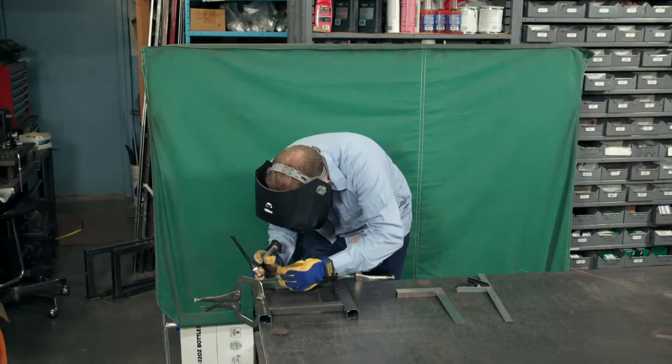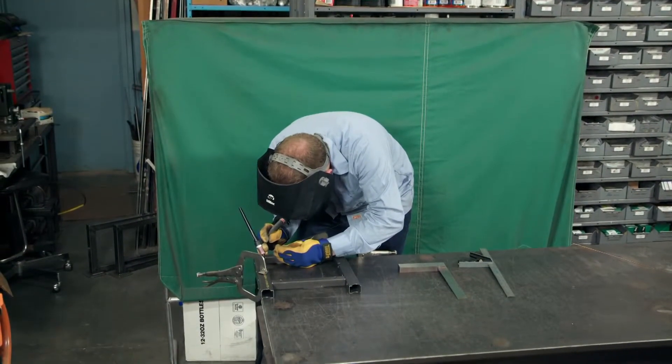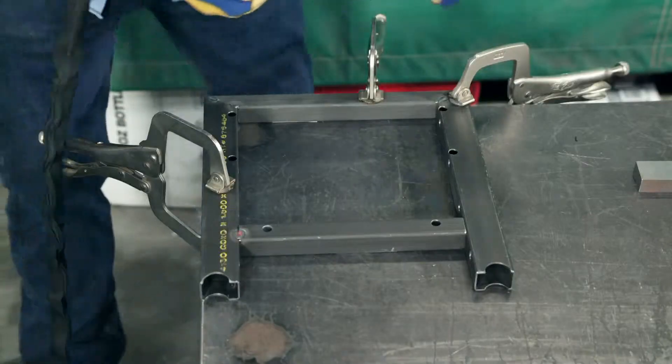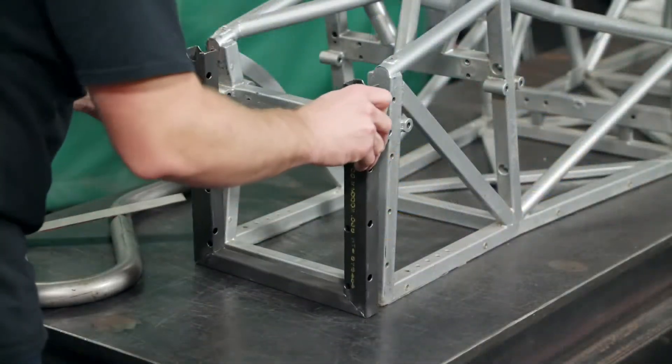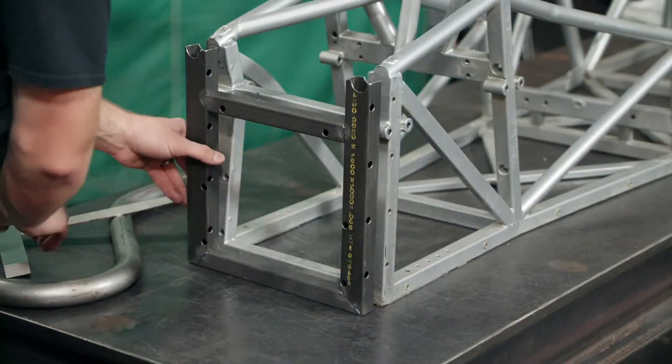Next, the bulkhead structure is welded at the joints. The space frame tubing is made up of varying thicknesses, which ensures the bulkhead steel is strong and protected in the event of a frontal collision.